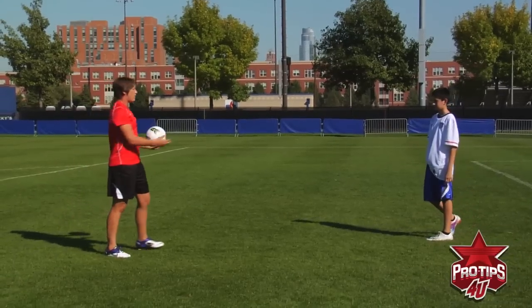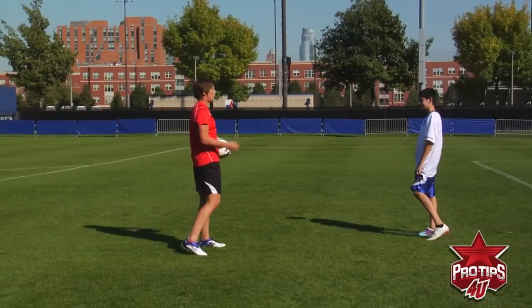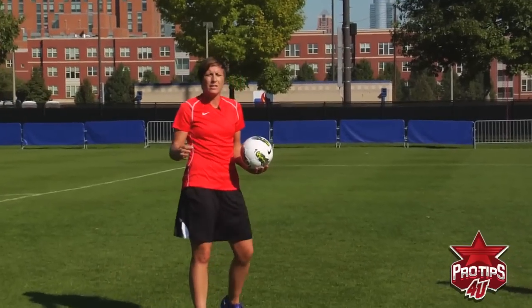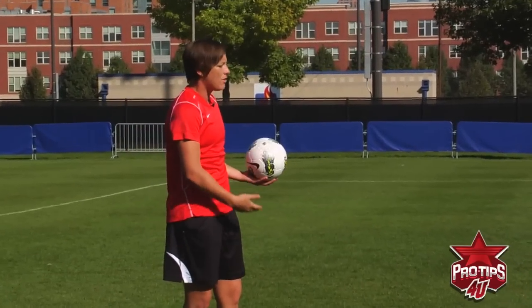Do you think you've gotten better as a header? A little bit better. These are just some tips you can use to make sure that you're in synchronicity with your body so that everything you're doing is a fluid motion, here on Pro Tips.